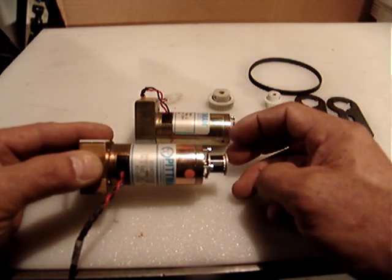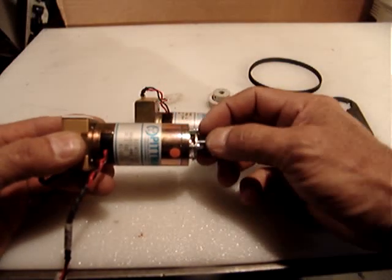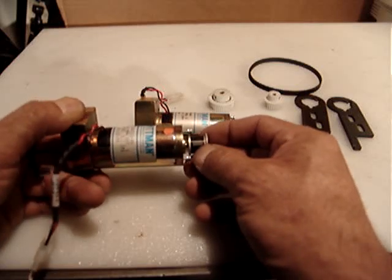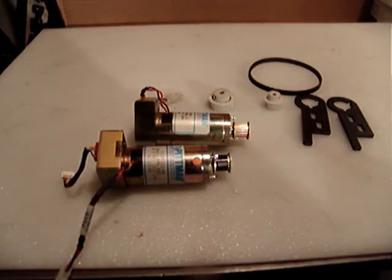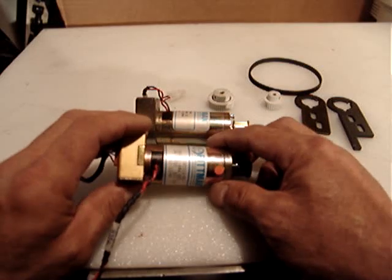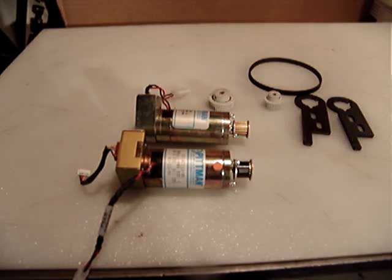To test the RPM, my tachometer requires covering the area in black where you're going to read the RPM, and I put a little stripe of reflecting tape to allow me to measure. I'm going to turn on the power supply — the power supply is not included. I'm testing with just 24 volts DC, which is six volts lower than the motor's rated 30.3 volts DC.